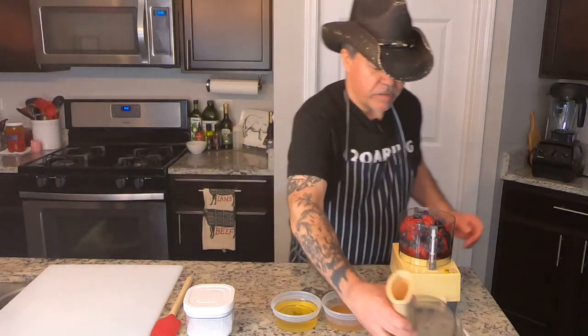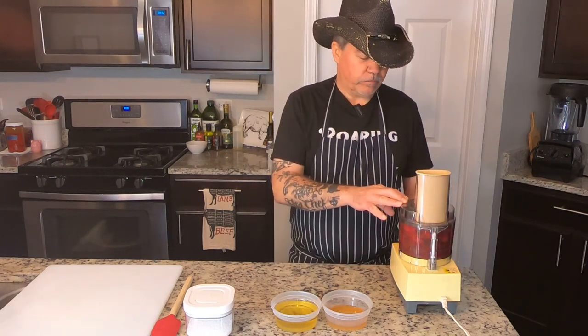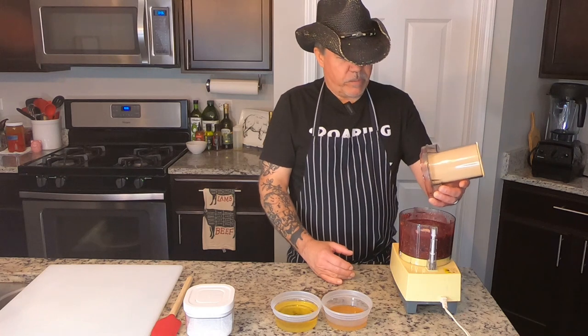You take your food processor — any kind of food processor is gonna work. We're gonna go ahead and turn this on and buzz up our berries. That's about 10 seconds or so. Pretty buzzed up.